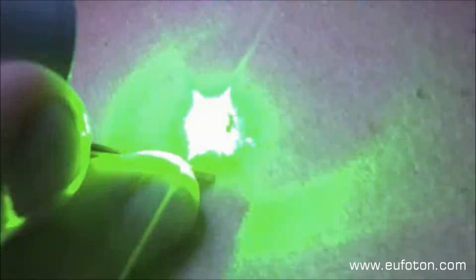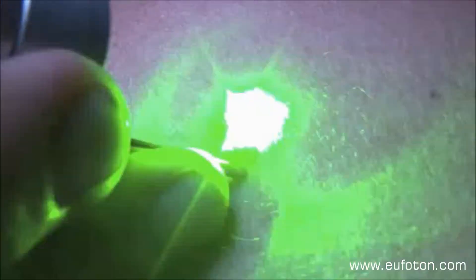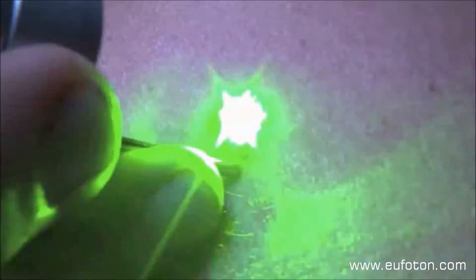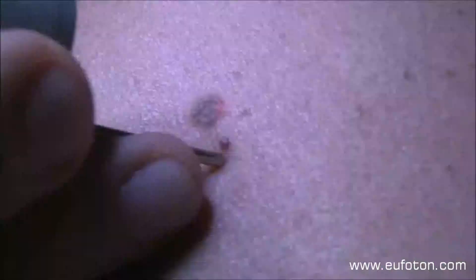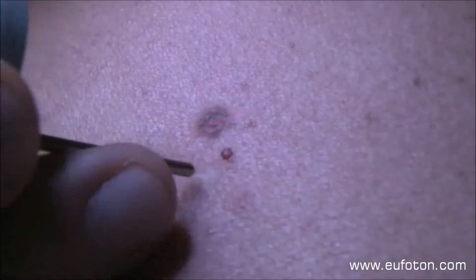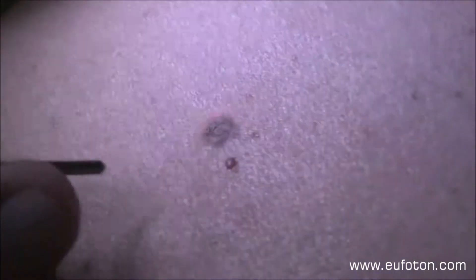When treating hemangiomas, we divide the treatment into two stages. The first stage is the photocoagulation. It should be done in a very soft way in order to avoid the need for anesthesia. If you treat it slowly in the first few seconds, you can then work much faster because the lesion is no longer sensitive. From coagulation, you go into the ablative phase because you can make the whole lesion disappear immediately.